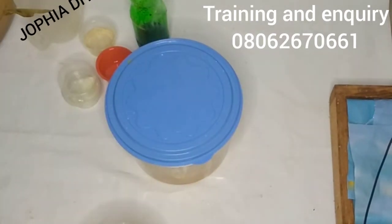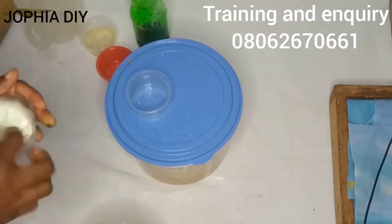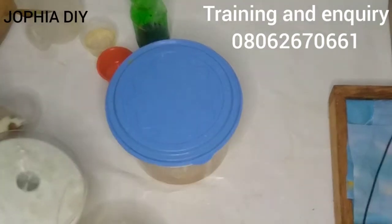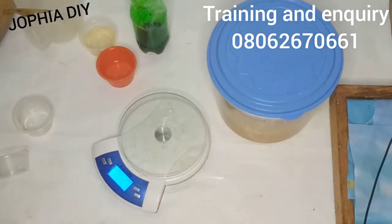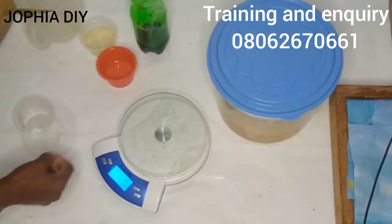Please make sure that you prepare all your ingredients before you start your production — before you start mixing the lye and the oil. Make sure that all your ingredients, all the things you'll be adding to the soap, are all measured out and kept aside.